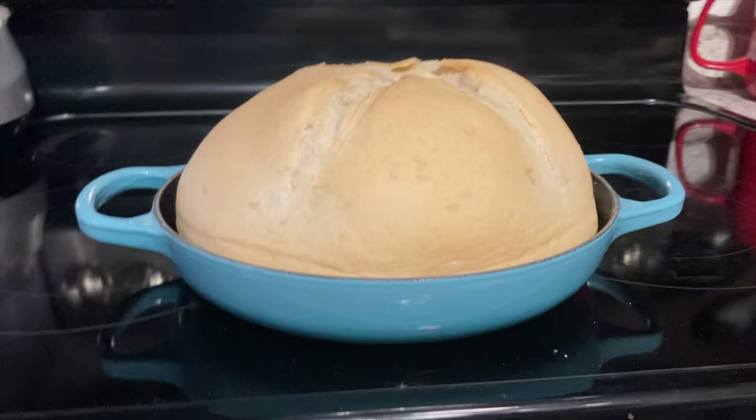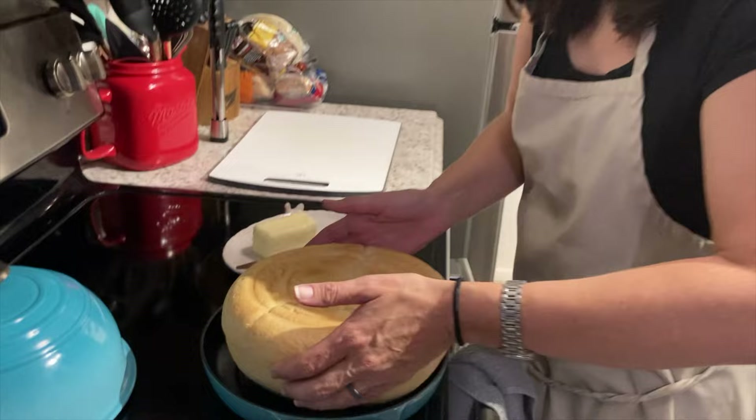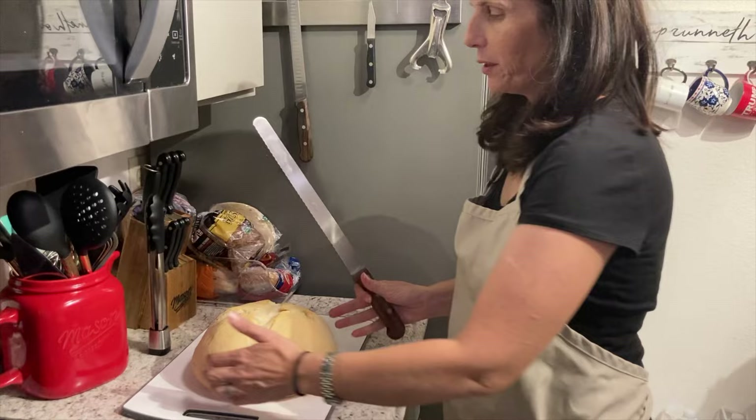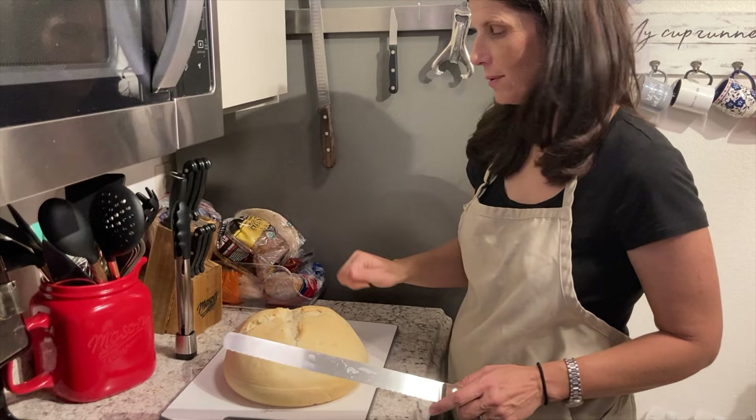The bread has baked. That's what the bottom looks like — it's super hot. I'm going to move it to a cutting board. Ideally you would let it cool, but we want hot bread now. It smells so very good. They say you should be able to hear it sound hollow when you tap it, so I think she's good. We're going to cut into this.